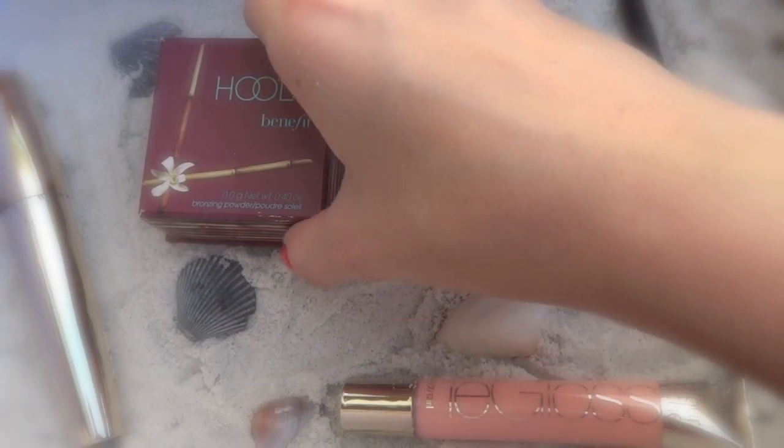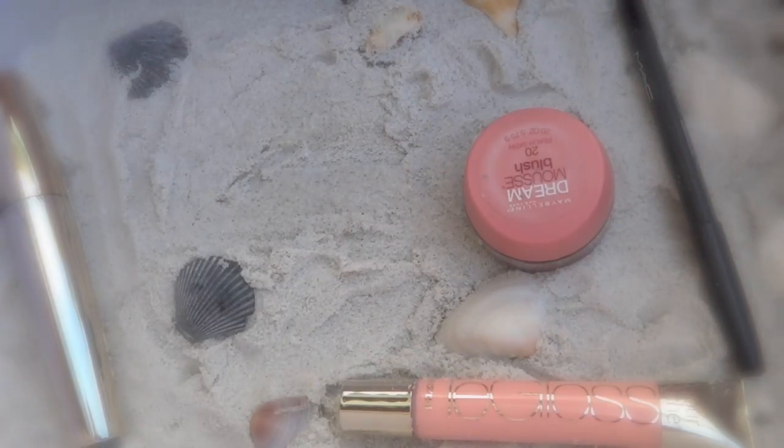Then I'm going to take Hoola Bronzer by Benefit and with a contour brush apply this to my cheekbones. I am using the 3E method to make sure I get this bronze look all over my face — that's when you bronze your cheekbone, your forehead, and then under your chin.